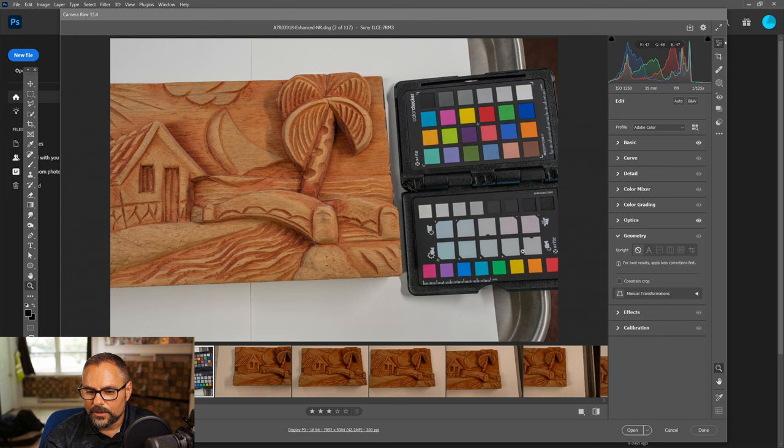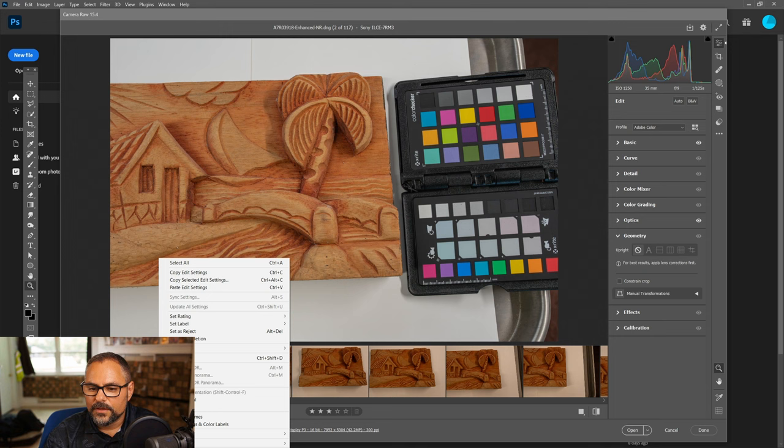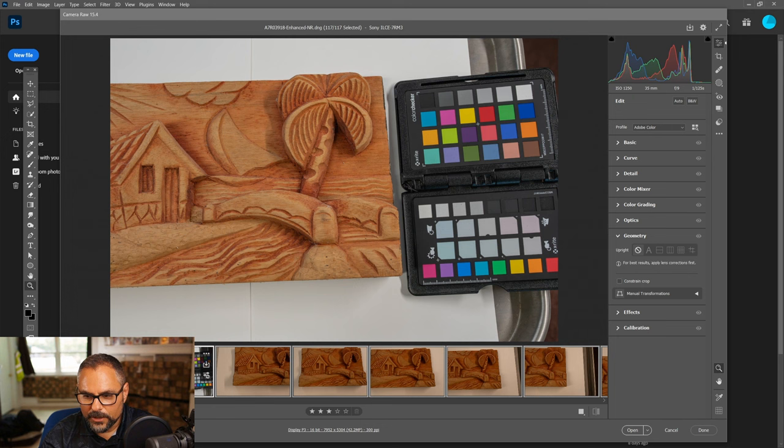Since all the other pictures were taken with the same settings, I'll right-click on this image and choose 'Copy Edit Settings,' then hit Ctrl+A to select everything, right-click again and choose 'Paste Edit Settings.' That applies all the adjustments to every photo at once.